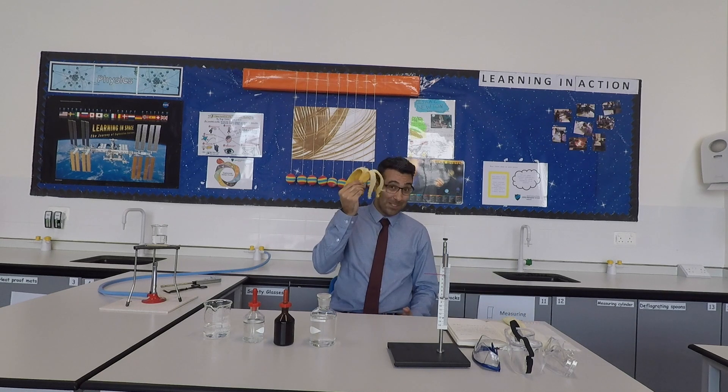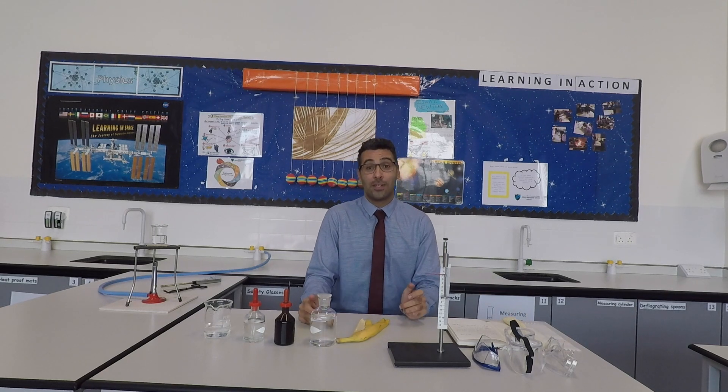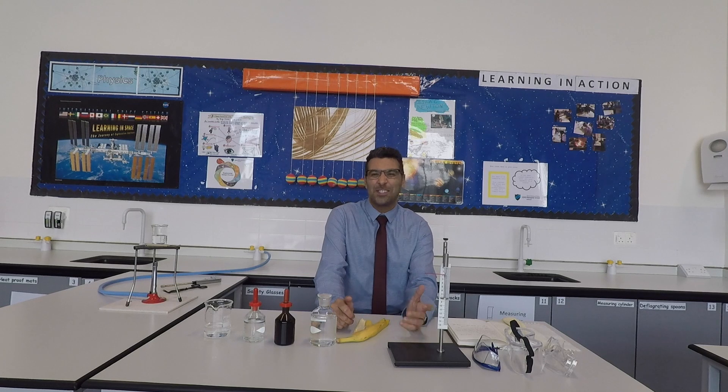Talking about safety — safety is number one... no. It's number two priority. Number one priority is fun. So make sure you have fun.